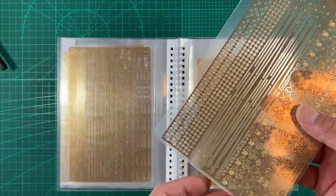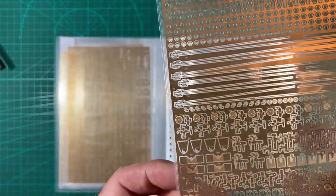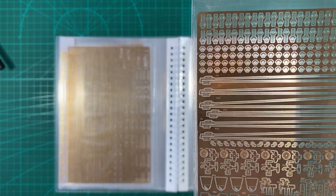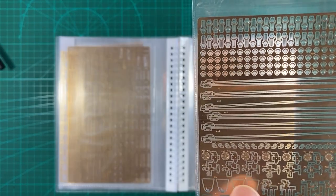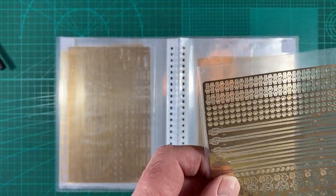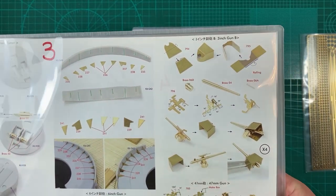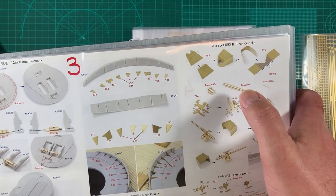I still keep them in their own Pontos sleeves as well. Here are the parts we need: 784, 785, and 786. There's only four of these parts so that's the right ones. We need that now - we'll kick them out. We also need turned brass 6 and 4.